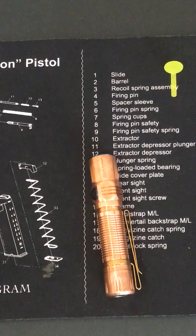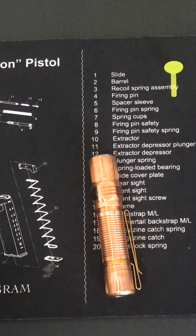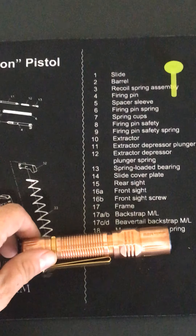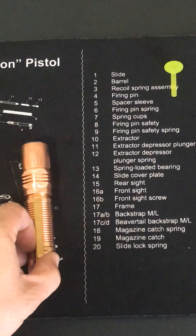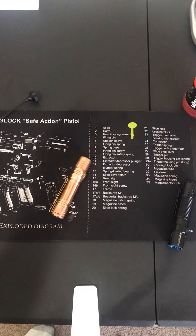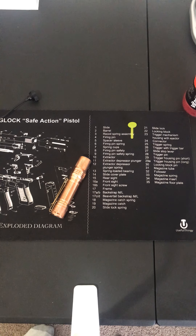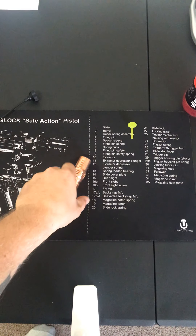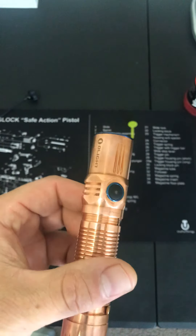Hey guys, welcome to Poor Boy's Everyday Carrying Flashlights. Today we're going to go over another one of those high-dollar lights that everybody dreads seeing the price on after a flash sale. They are high dollar but they are up to par. I've got probably around 19 or 22 of them. Today we're going to talk about this M2R Warrior here in copper.